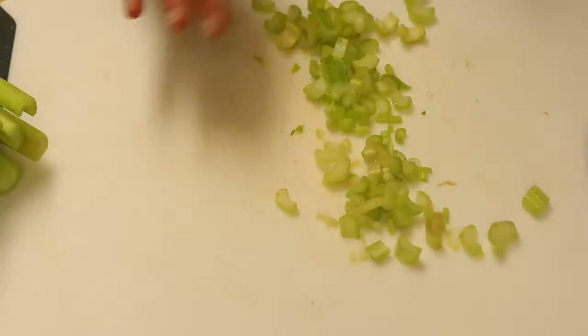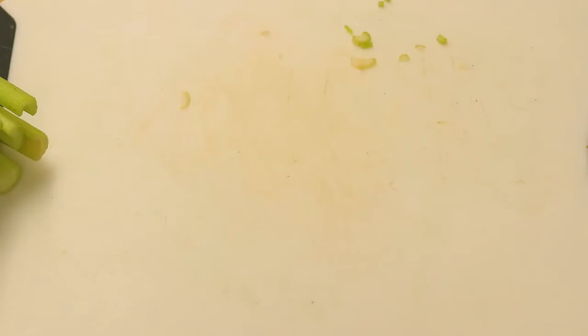We're gonna slice up our celery and once we're done slicing it up, we're gonna add it to the pot as well.